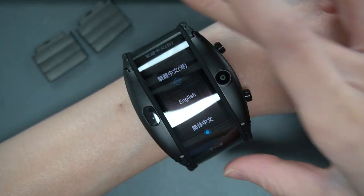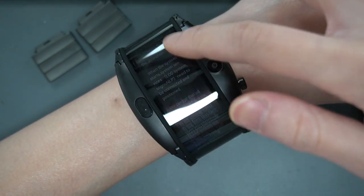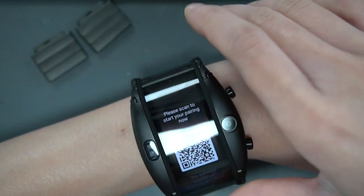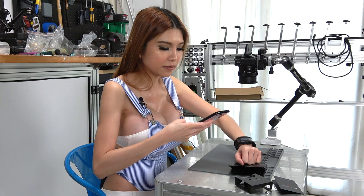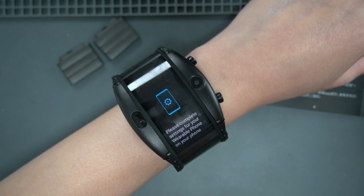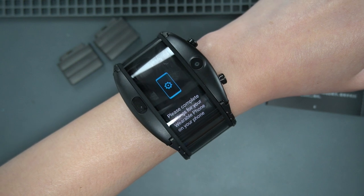At first they ask you to set the language. I'm going to set it as English. Next, user terms. Please scan to start - sorry, there is a little bit of reflection from the light. It says it is pairing. Please accept pairing request on wearable phone. Pair with OnePlus 5. On my phone it says pairing success, and on the watch it says please complete settings for your wearable phone on your phone.